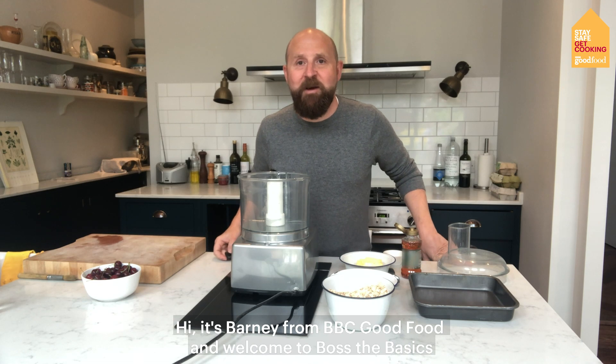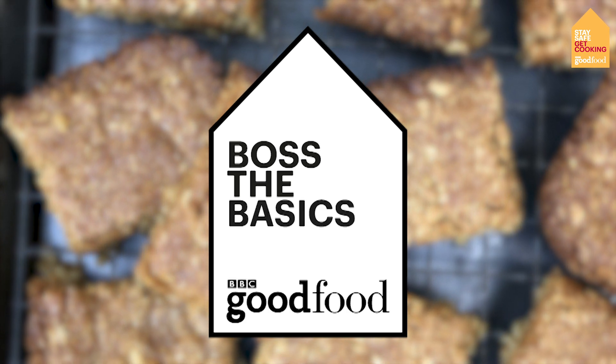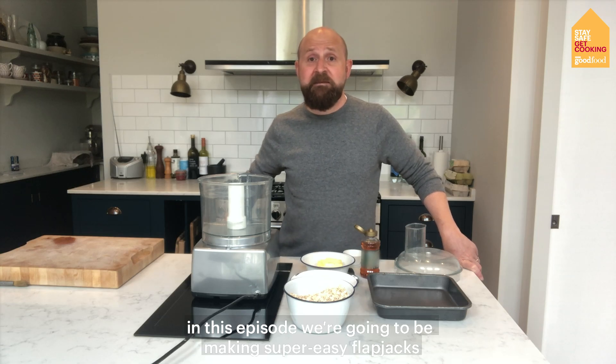Hi, it's Barney from BBC Good Food and welcome to Boss The Basics. In this episode we're going to be making super easy flapjacks.